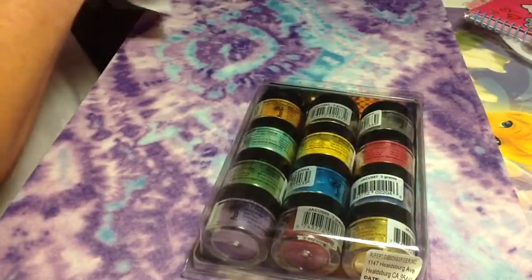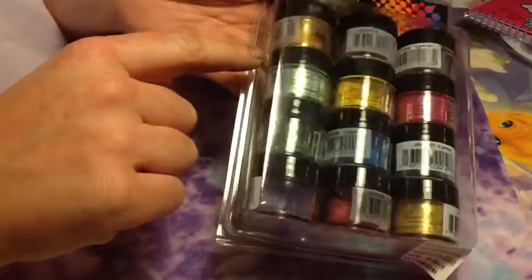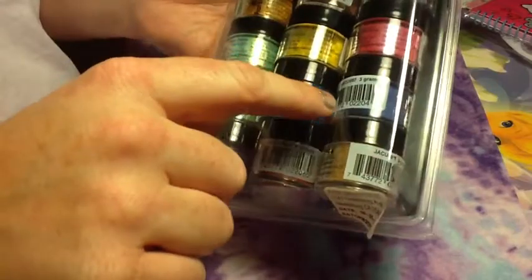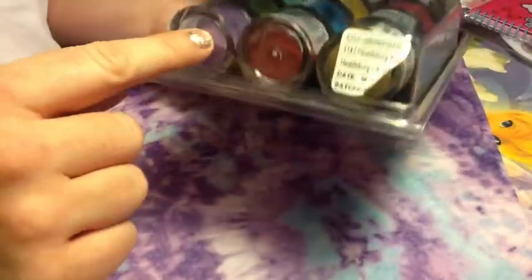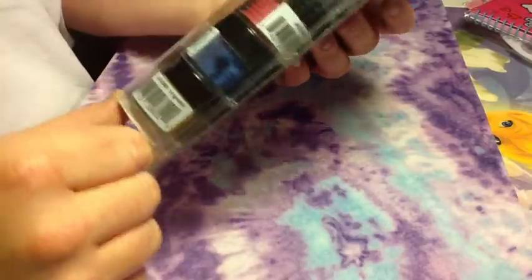That works out to about $1.03 per container since there are 12 containers. I'm going to try these out because there are some beautiful colors: gray and brown, golden yellow, mint green, darker yellow, rose, dark indigo, neon blue, pearly green, and purple.